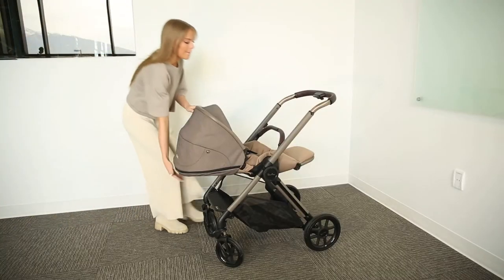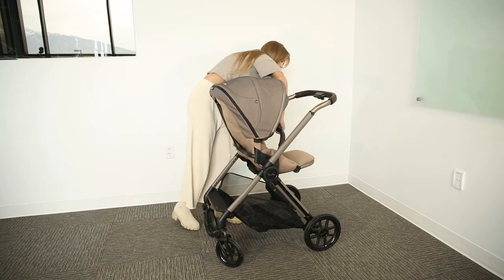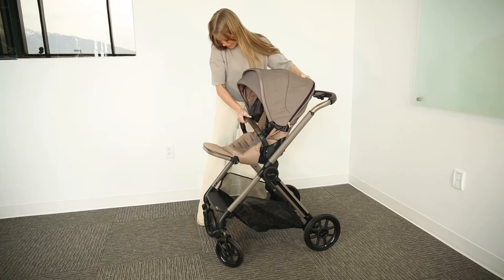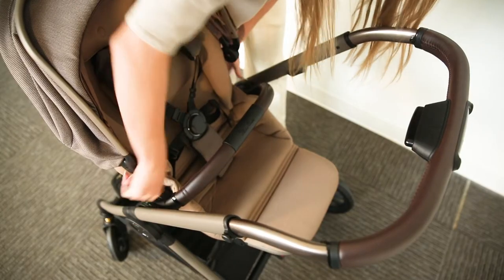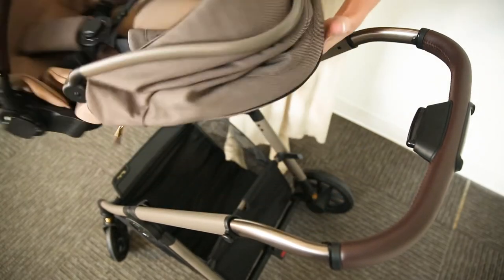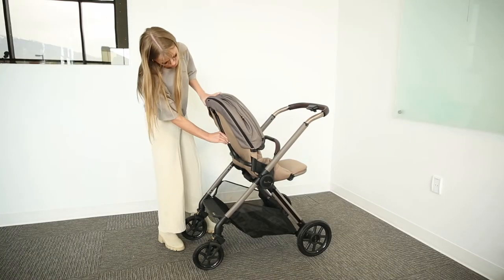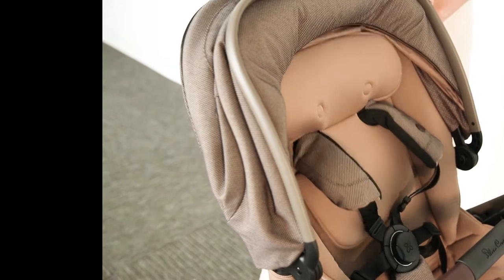The Reef comes with modular seats that you can use from birth. This seat features comfortable padding and can either face world or parent. You can lift the seat with just one hand. It also features an adjustable headrest and shoulder harness — simply squeeze the trigger found on the spine of the seat to adjust.